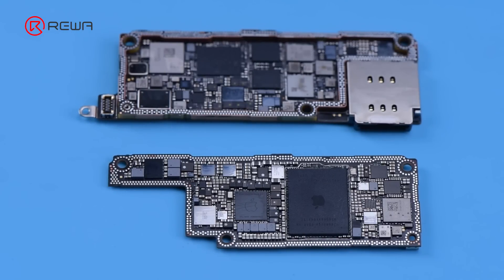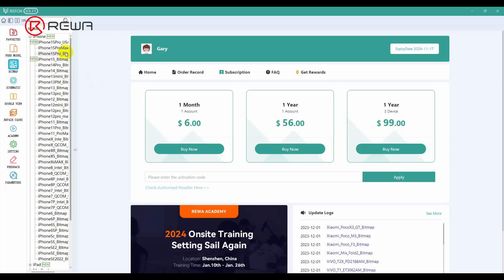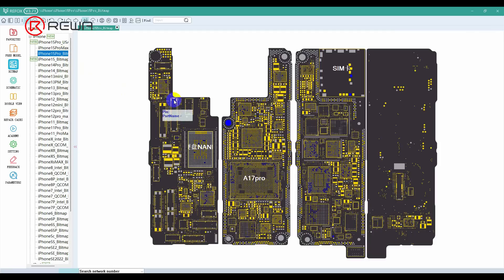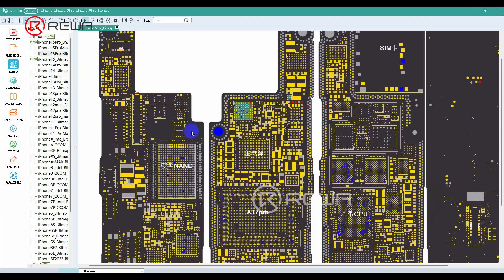As the iPhone 15 series switches to a Type-C port for charging, we notice the change in the USB charging IC. From the bitmap, we can see the same USB charging IC as the CD3217 in MacBook and iPad. If damaged, it will affect the power supply and touch function. If you need to replace it, we recommend replacing it with the new NOR flash.